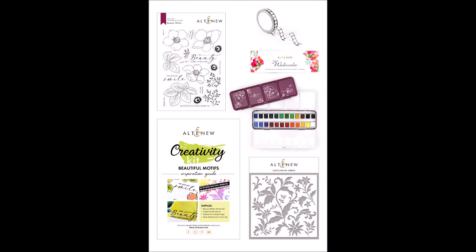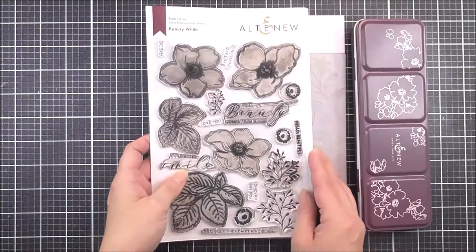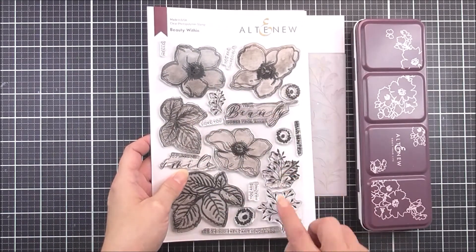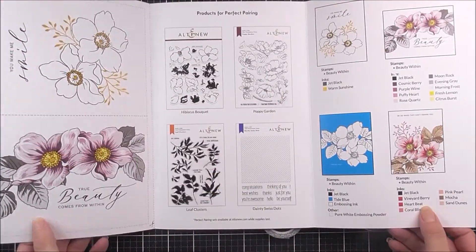Introducing Beautiful Motives Creativity Kit from Altenew. This is a specially curated collection of products created to inspire your creativity. Let beautiful flowers, gorgeous backgrounds and watercolour be the focus of your handmade projects.